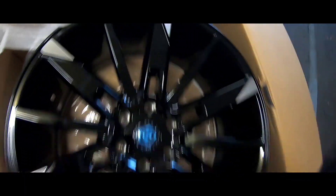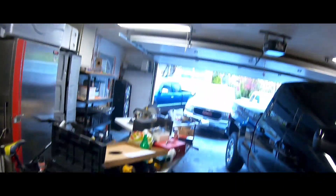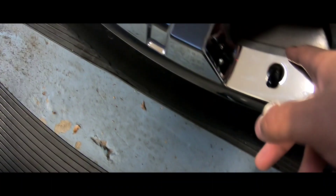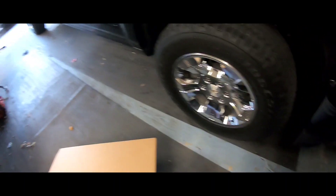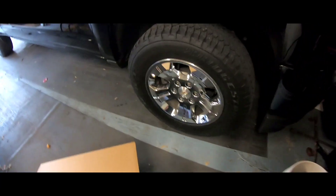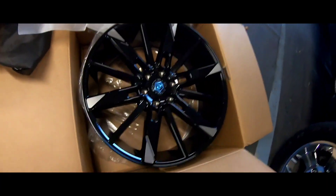Not too much chrome — I wanted something brushed or black to switch it up. I already got chrome on that other truck so there's no point doing chrome on this one. These are plastic covers — they've got a brushed finish on the inside and you can actually take these off. I didn't know that until I went to pick them up. In the picture it looked all chrome and they told me you can remove the caps. I thought that was cool — I guess they brought those back.